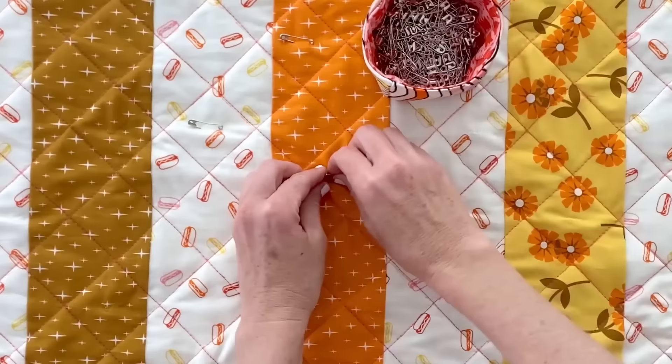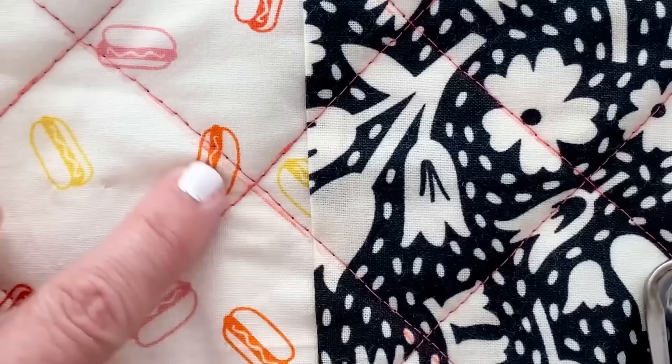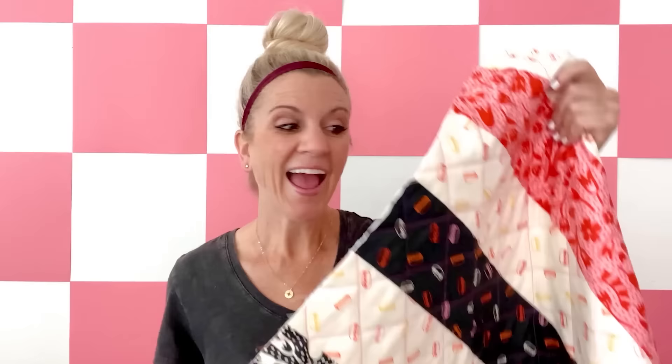I'm done quilting my quilt. I took off all the safety pins, pressed all those lines that I marked earlier so the lines would disappear kind of like magic, and then I squared up the quilt again on the floor, trimming off all the excess batting and backing fabric from the edges. I love how it's looking on the front and on the back.